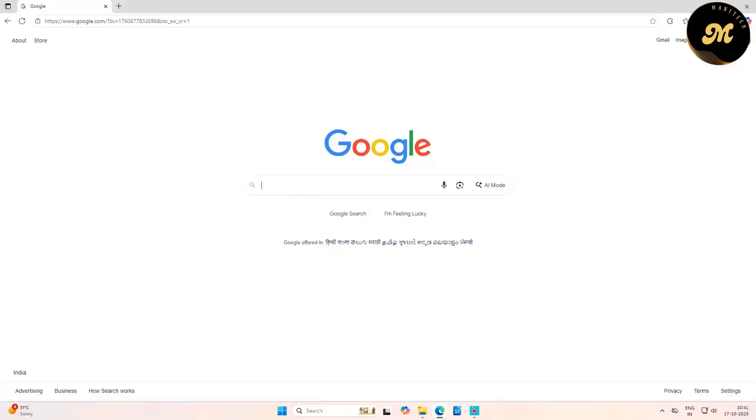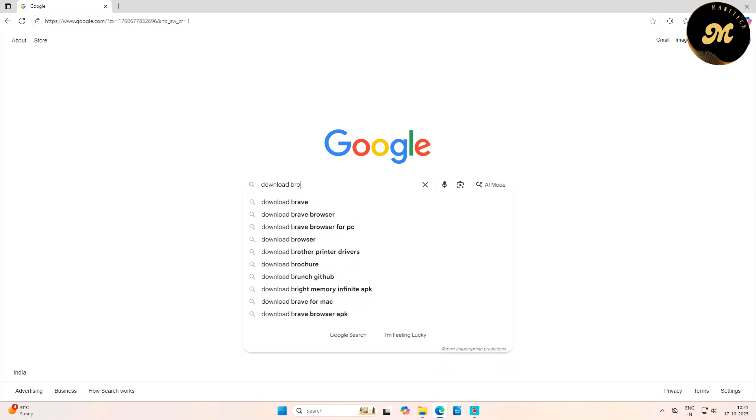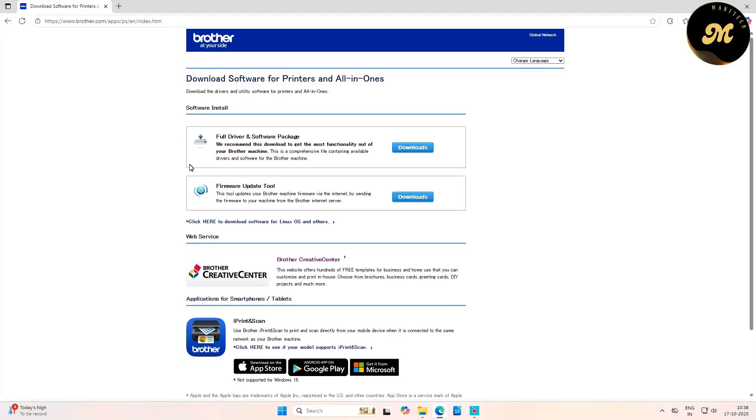Now let's move to the computer. Open any browser and search for 'download Brother printer drivers.' You will see the Brother company website — Brother USA is the first option and Brother India is the second. Click the first option to go to the site, and once the page is loaded, click the Downloads button for the full drivers and software package.